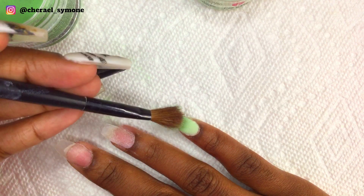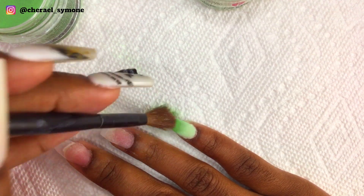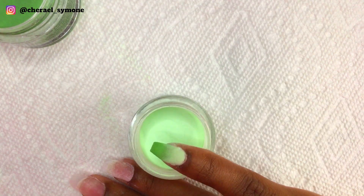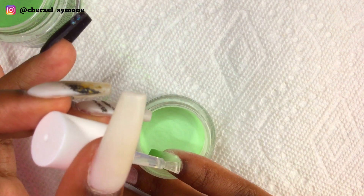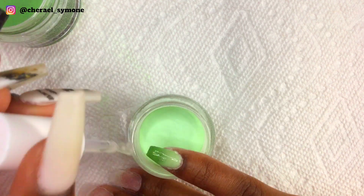Then I scrubbed in the darker color to make the ombre look more like an ombre and help it blend a little more. Then I applied base again for another layer, starting with the light color first and then the dark color.